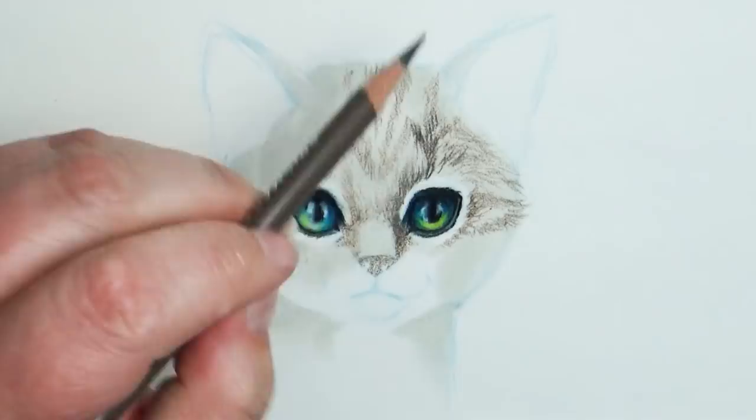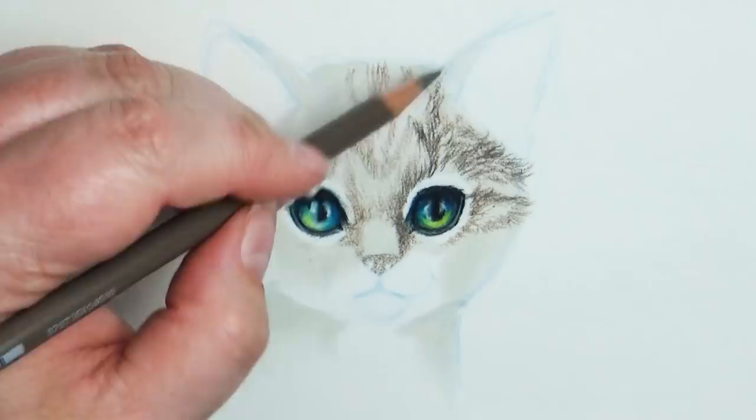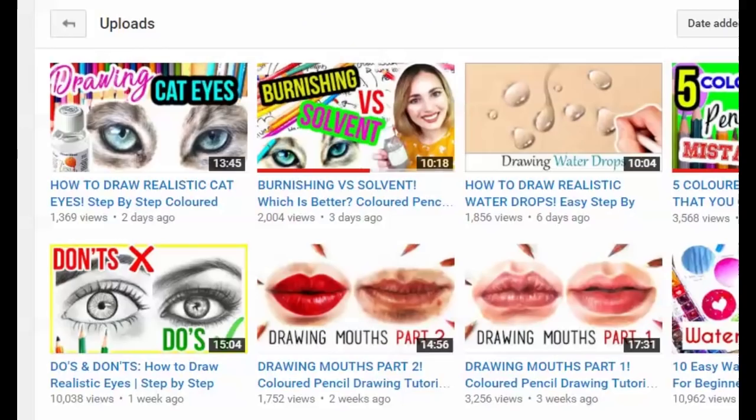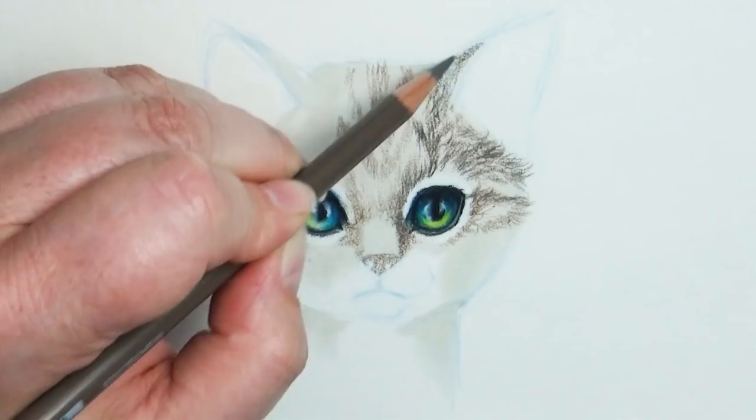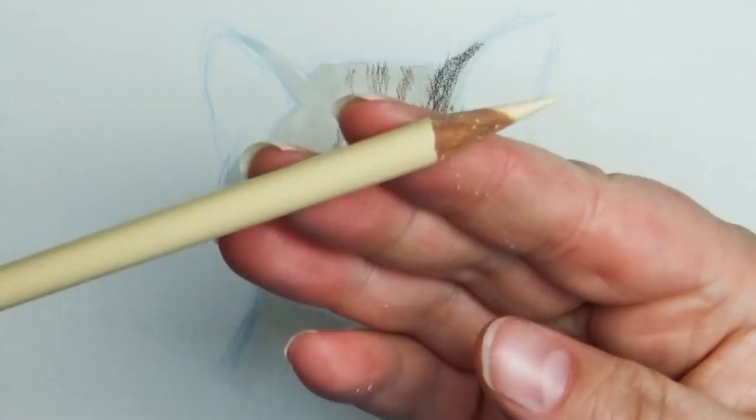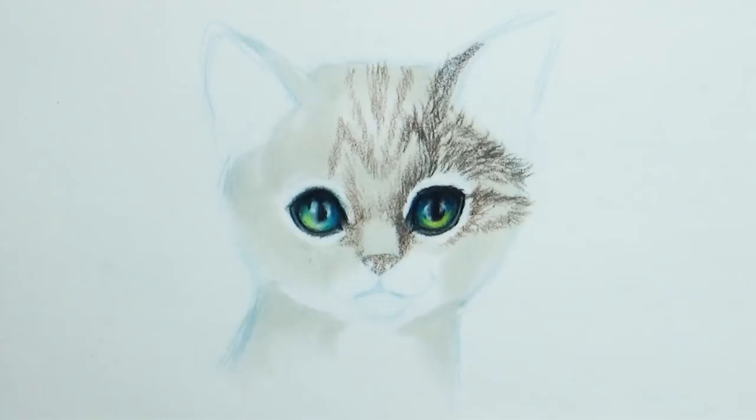Thank you so much Kirsty for sharing. If you want more tips and tricks on colored pencil work, definitely check out her channel. Funnily enough, Kirsty didn't know the theme of my video and I didn't know what she was going to produce, but she just released a video last week on drawing cat eyes and cat fur. I definitely suggest you check out her video on this topic because she works in this medium a lot more than I do and has a lot more experience.